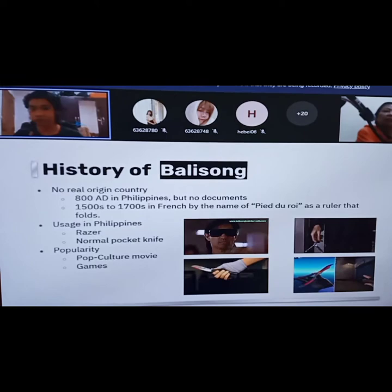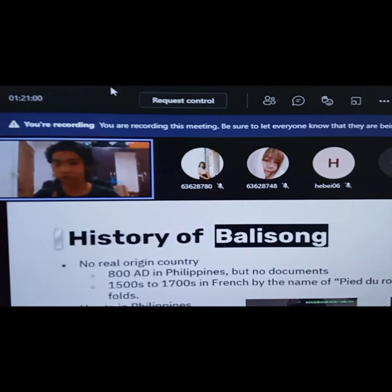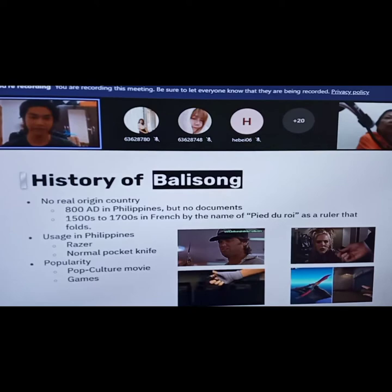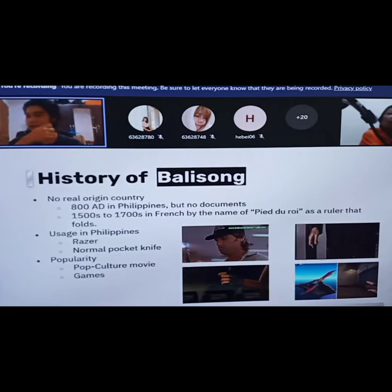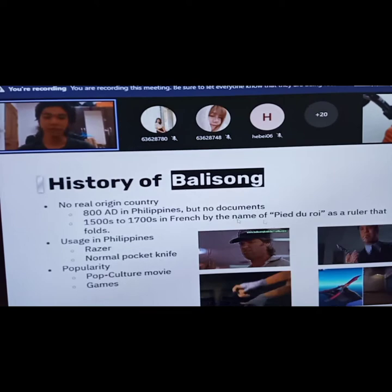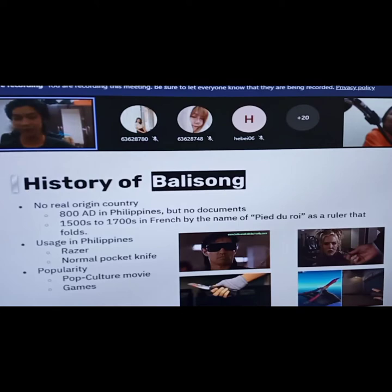Instead, in the 1500s and 1700s, the French actually had something quite similar to the butterfly knife or balisong, which is called 'pied de biche' — I don't know if I pronounced that right. That is a ruler that folds — I'll show you pictures of that in the next slide. In the Philippines in past times, the knife was used as a straight razor to shave and of course as a normal pocket knife. It became popular mostly from pop culture movies — you can see these guys doing some flashy moves — and also some video games.